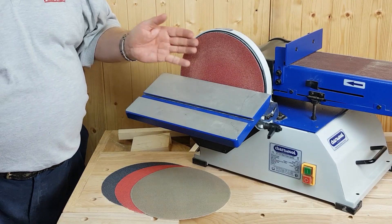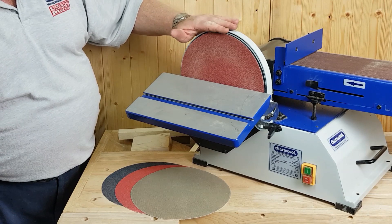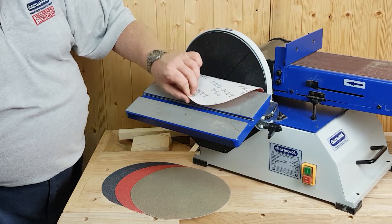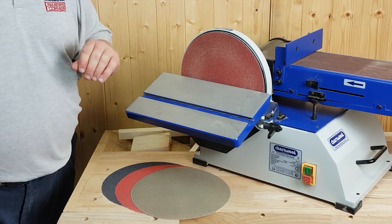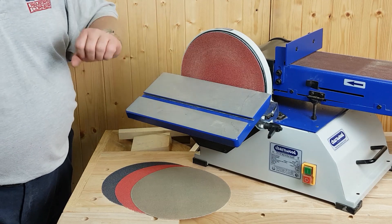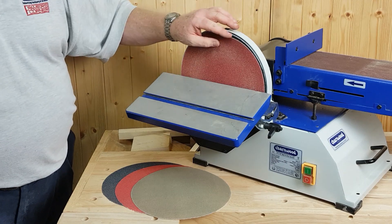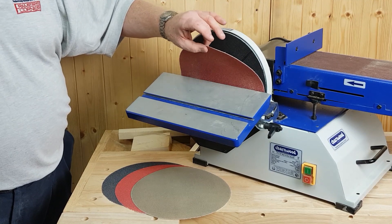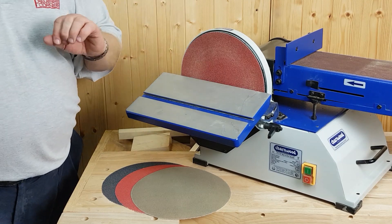Let's have a look at the 10-inch disc. We supply a set of four ProNet mesh sanding discs with this machine. The advantage is the hook and loop system, so you can peel them on and off — unlike self-adhesive ones, which take forever to get the gunge off the disc. If you want to change a disc for a different grit, you peel it off and pop the new one on. This is reusable — not for the bin. You change it when you wear it out. Saving money, saving time.